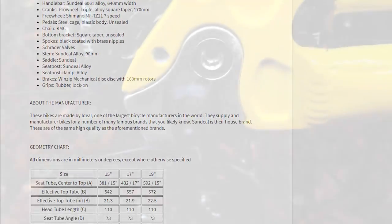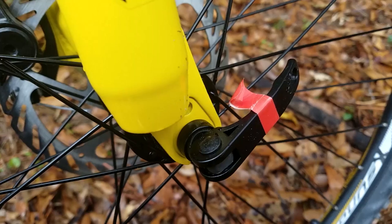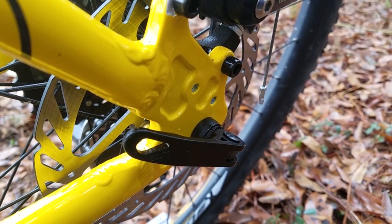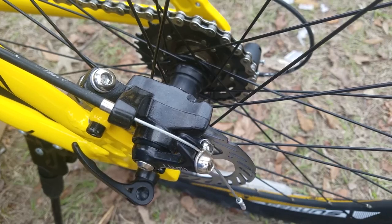As for the features I was talking about: it has a derailleur hanger, a threadless stem, quick release wheels on the front and rear, a serviceable crankset which is a must, and disc brakes on the front and rear.